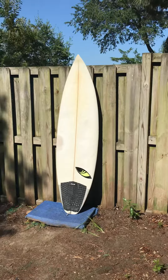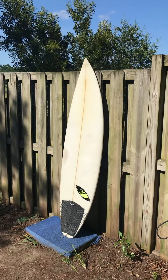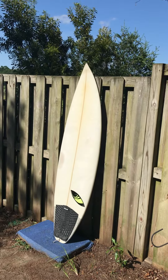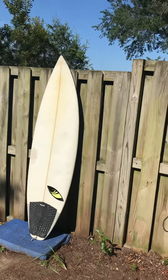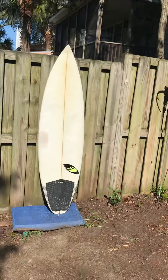This board comes with a traction pad, but does not come with fins. The board's in good condition. There's a lot of pressure marks on the top of the deck. There are several other repairs on it — I'll show you in a second. All have been professionally done, and the board is now watertight, sealed up, and ready to rip.